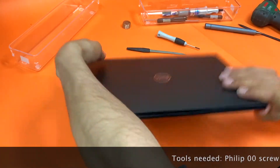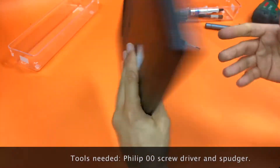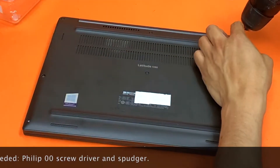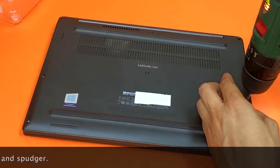Today we have the Latitude E7280 and we want to replace and upgrade the RAM and SSD.